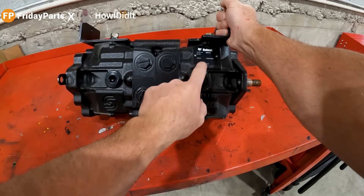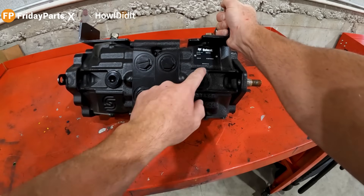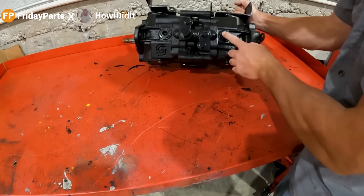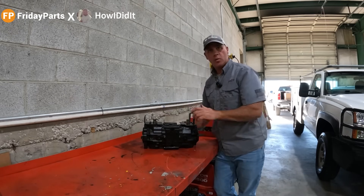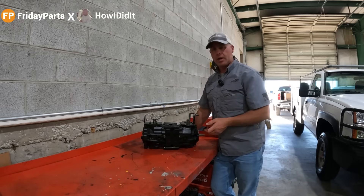It does have the Bobcat tag on it with a serial number and a part number. It says Made in USA. Bobcat part number on each pump housing: 709-58-14. Even the cap that's on the back of the pump — as many of these as I've put in from Bobcat — yeah, I think we got an original OEM Bobcat pump from Friday Parts.